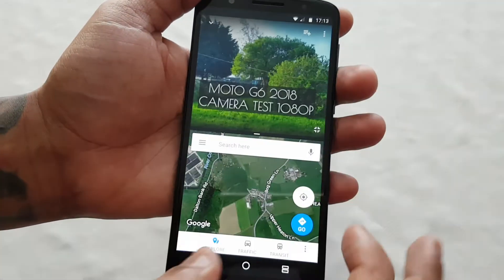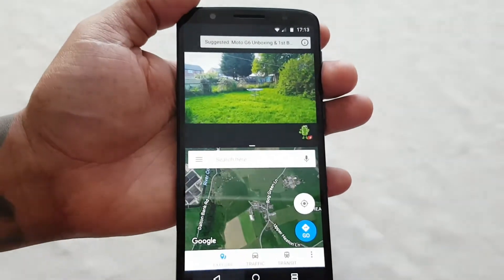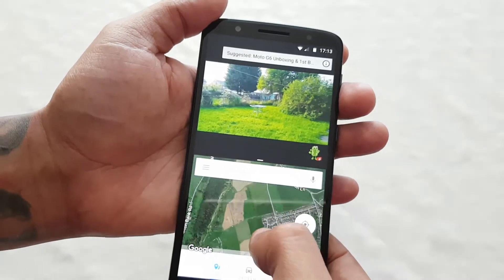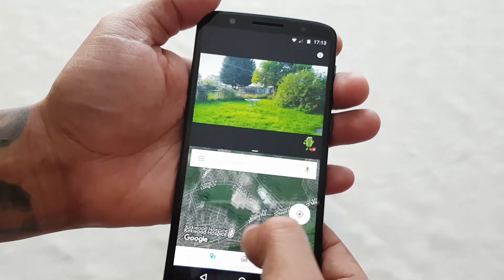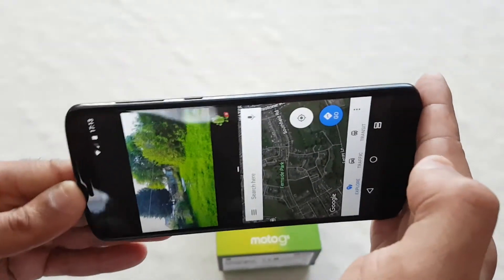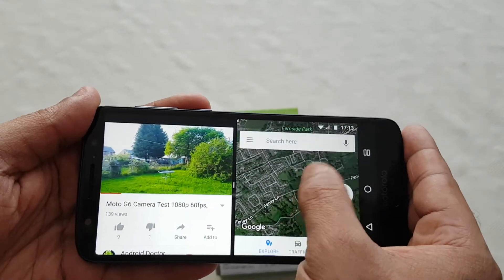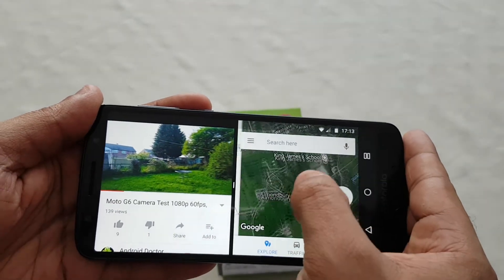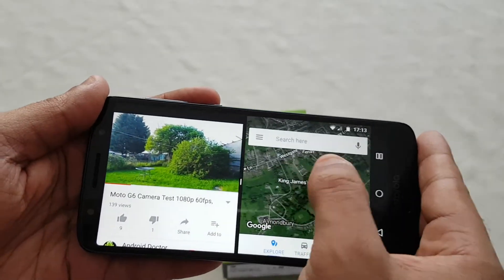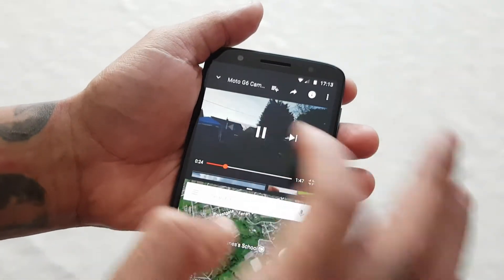Let's just watch a video. As you can see I'm watching one of my videos and I'm browsing on Google Maps. I've set it to 1080p — you can also rotate it as well. Yeah, I thought I'd just share the video quality, so that's really cool.